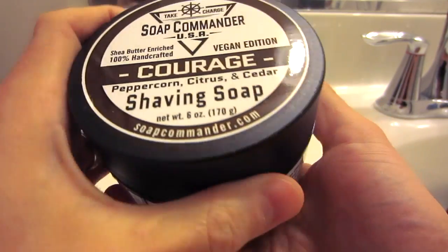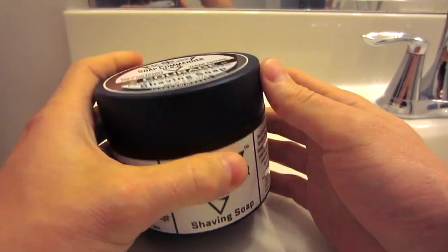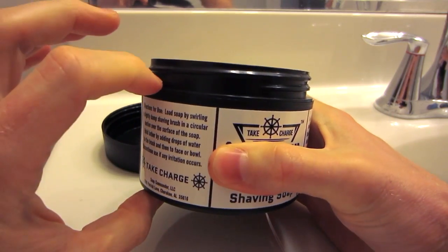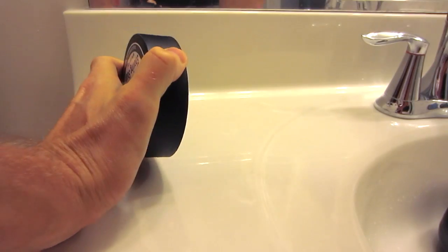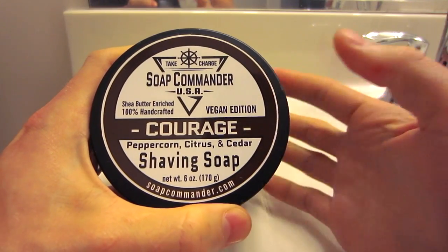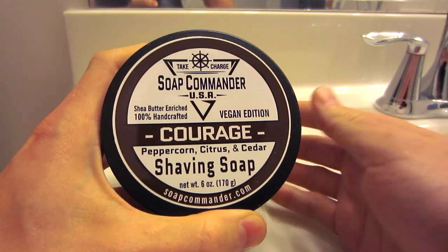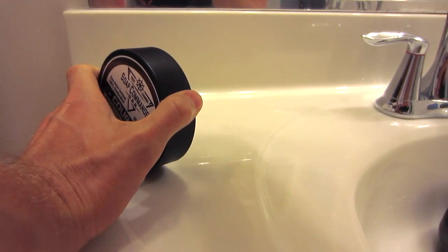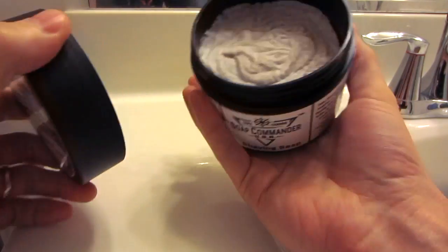Here is the tub it comes in, and this is one really, really nice thing about this shaving soap. Not only is it $2.50 an ounce, but it also comes in a tub. It's a black plastic tub — big, very tall, wide. Unscrew the top and here's the shaving soap. This thing is really filled up — there's a lot of soap in here. It's kind of a gray-brown color. Very nice scent to it — the Courage scent. All their different scents are named after different male traits people want to embody, like integrity and respect. Courage is a peppercorn, citrus, and cedar scent. It also has some vetiver and bergamot in there. It's a very nice male cologne scent — kind of a classic, smells a little like one of the Axe body sprays. I enjoy the scent a lot; my wife enjoyed it too.